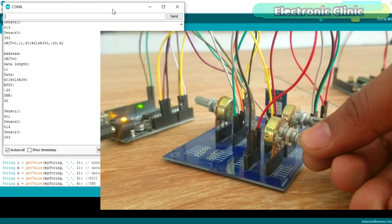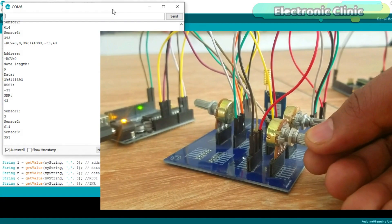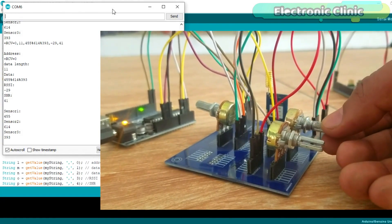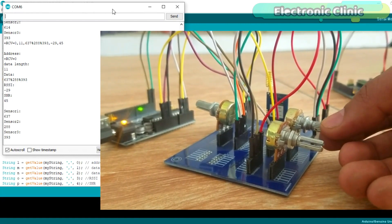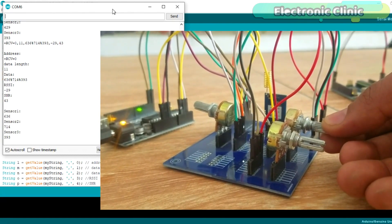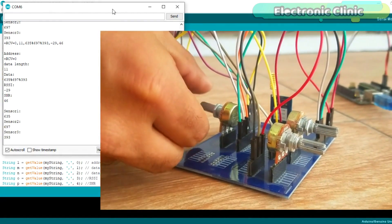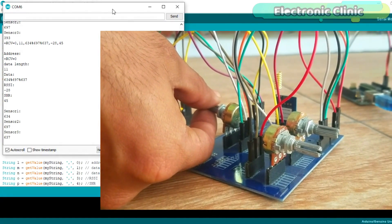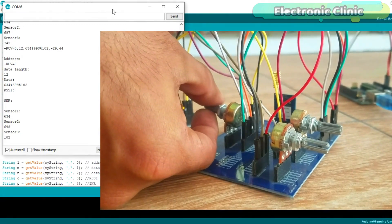This is my third tutorial on the Reac RYLR890 or RYLR896 15-kilometer 915 MHz transceiver module. In this episode you will learn how to make a multiple sensors monitoring system using the RYLR890-based LoRa module and Arduino. This is an advanced level project and explains how to split the entire string message and store different parameters in different variables. With this project you can monitor multiple sensors within a 15-kilometer range.